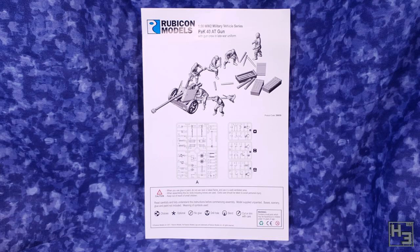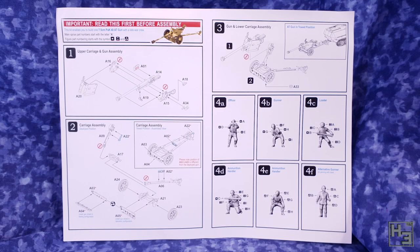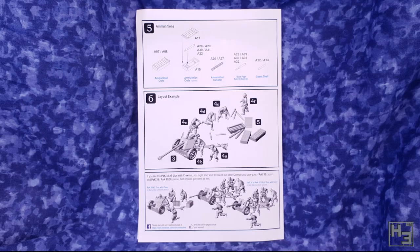The instruction sheet looks pretty much like every other set of Rubicon instructions and that's certainly a good thing, though there were a couple of very minor issues in this set. I'll talk about them when I get to them. Otherwise things are easy to understand and follow, which is what I expect and what instructions really should be. Let's use those instructions now to guide us in the gluing together of some bits of plastic.